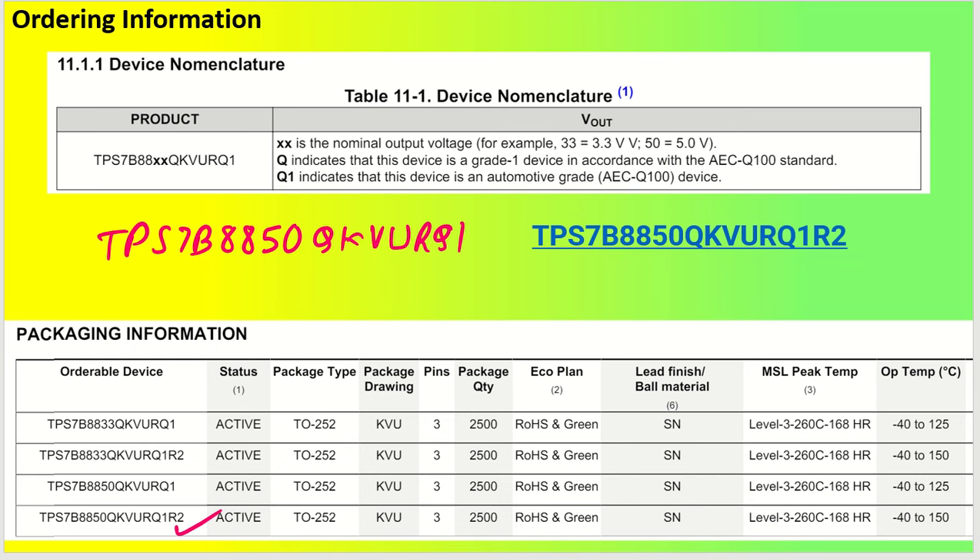For ordering: the part number is TPS7B88XX where XX indicates the output voltage — '50' for 5.0 volt and '33' for 3.3 volt. There is also an R2 variant which provides an extended operating temperature range beyond 125 degree centigrade.